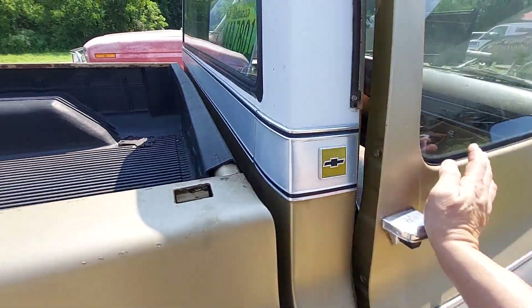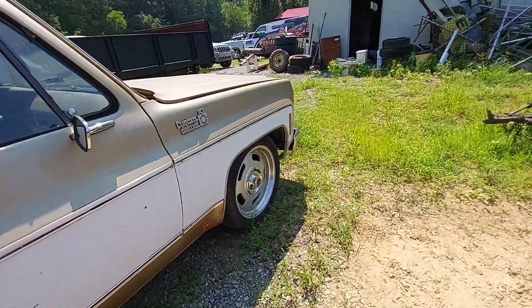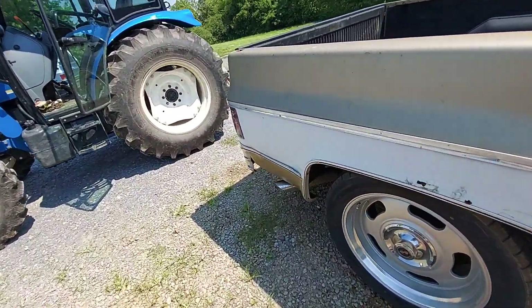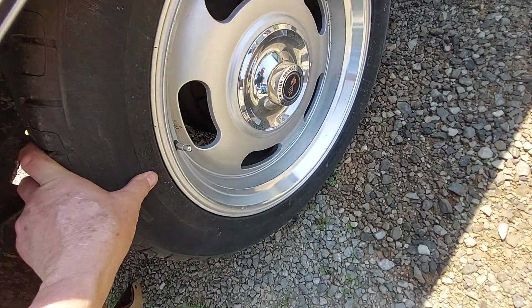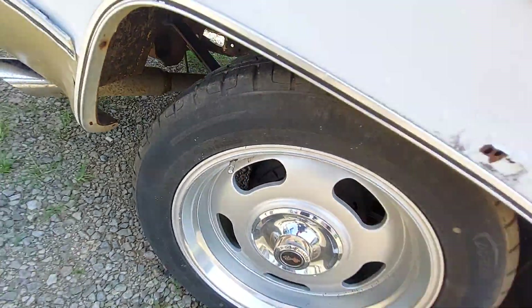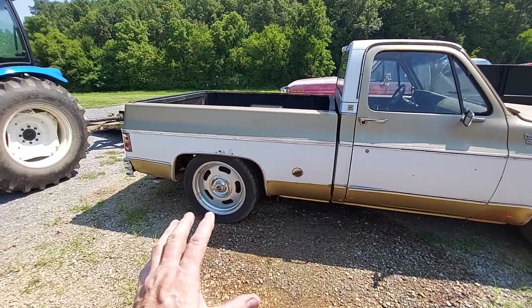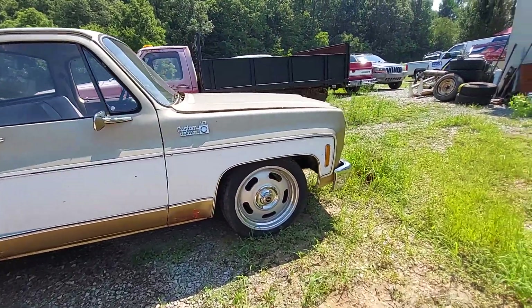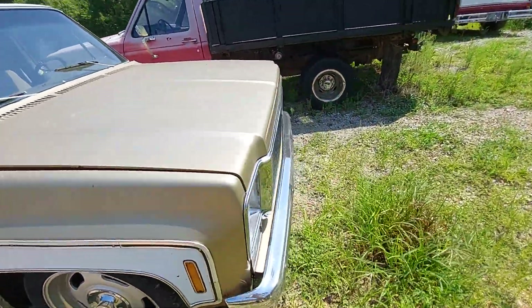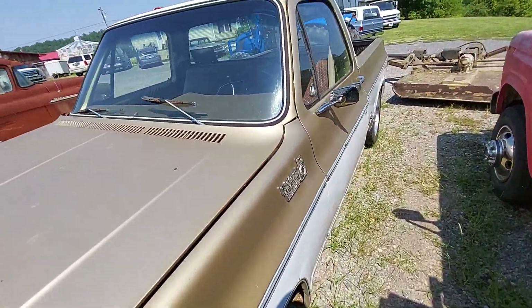I wound up buying that '66. It already had these wheels on it — I think they were 20s. Let me check just to make sure. They look like Corvette style. 235/45/20s. Yeah, Corvette style — I like the way these look. I'm trying to show you this truck real quick and move on to some more videos I want to do here at Gas Axe Chop Shop while we are here.